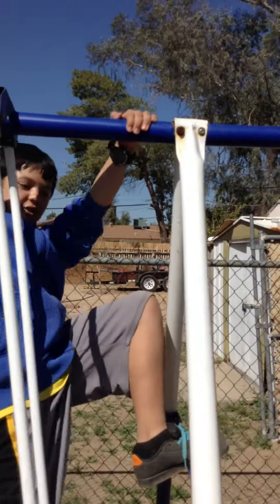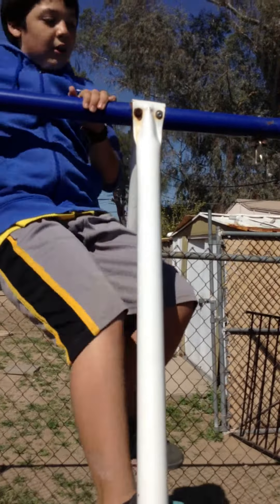Alright, so the bar flip is just finding a bar and flipping on it. Pretty easy.